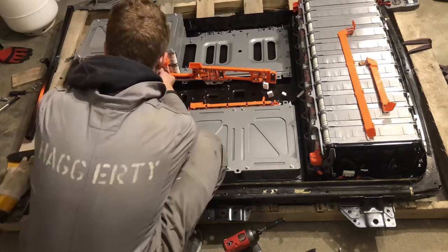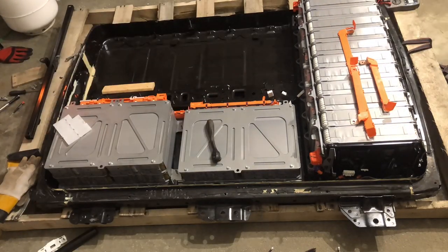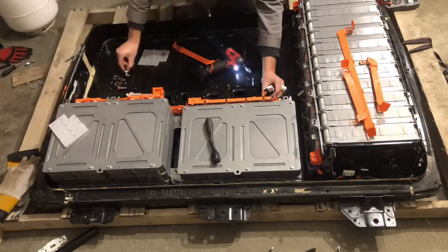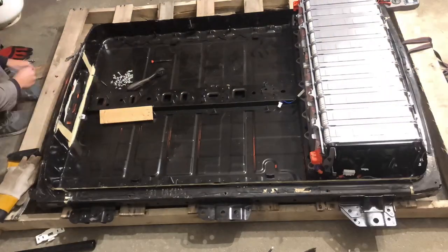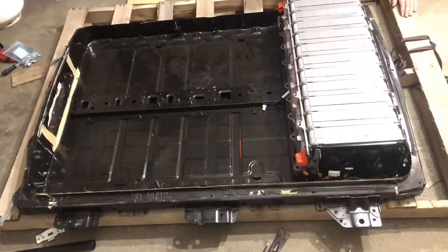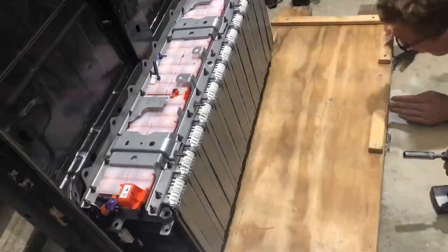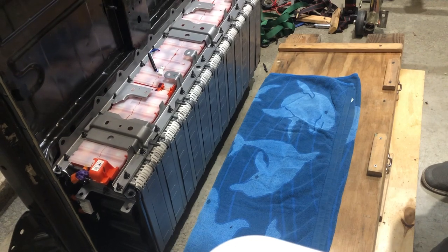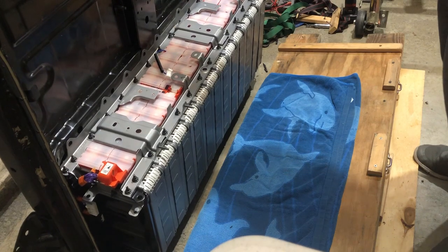That actually ended up working just about exactly how I said. Once you get those terminal covers off, it's a matter of unbolting the end plates on the batteries and then removing the modules individually. Once you get one stack out, the other stack comes out way quicker because you don't have the other batteries in the way. The back stack is the heaviest part of the battery and it's pretty difficult to disassemble the modules from each other, so you kind of have to take it out as one big piece.